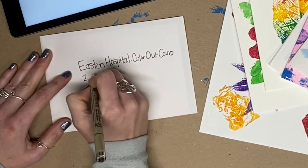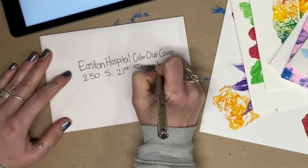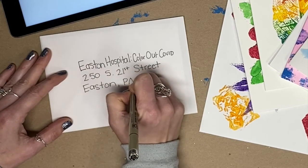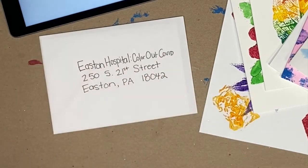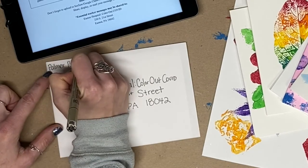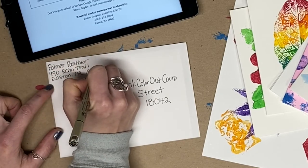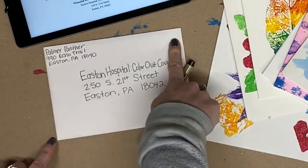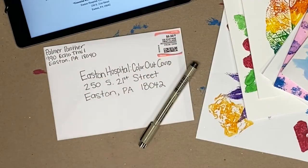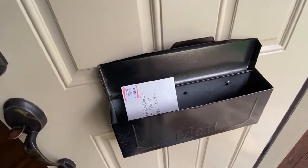The second line is always the street number and the name of the street. The last line will be the city, which is Easton, Pennsylvania for the state, and the zip code. In the upper left-hand corner is where you put your name and address, in case the letter needs to be returned to you. And then place a stamp in the upper right-hand corner. And now your card, letter, or artwork is all ready to send in the mail.